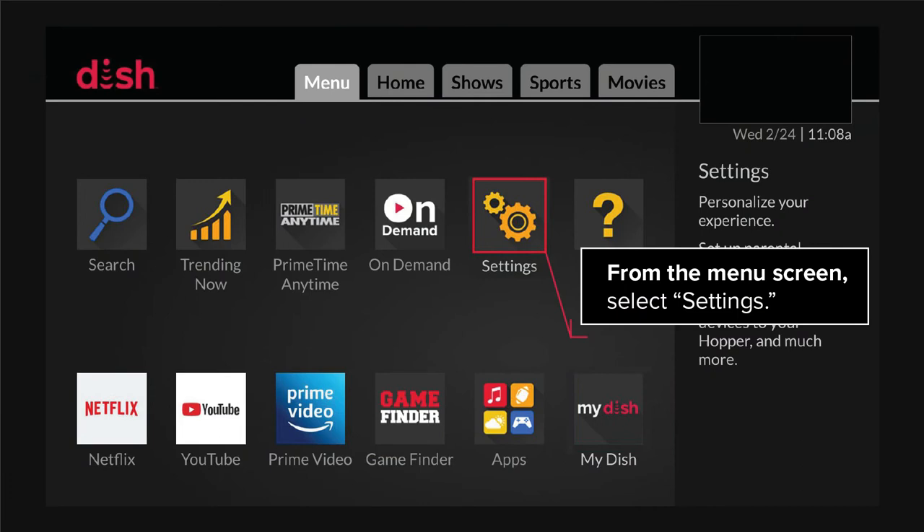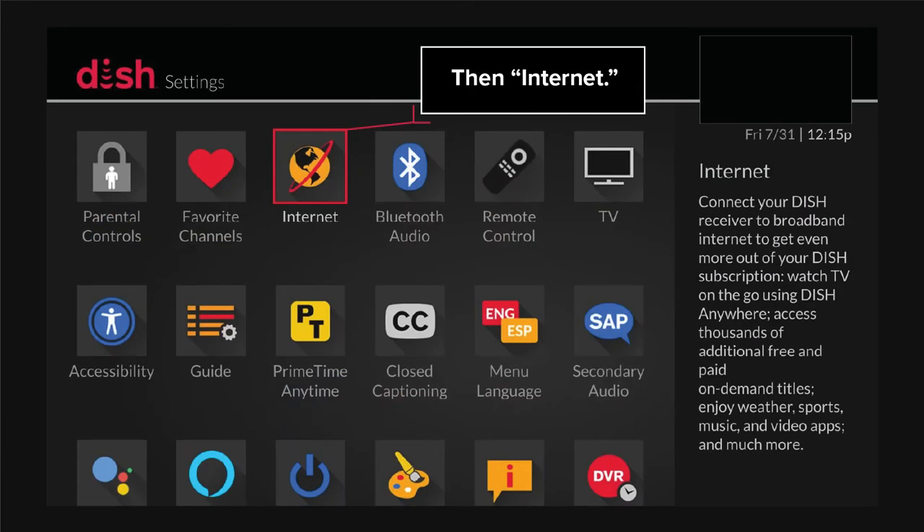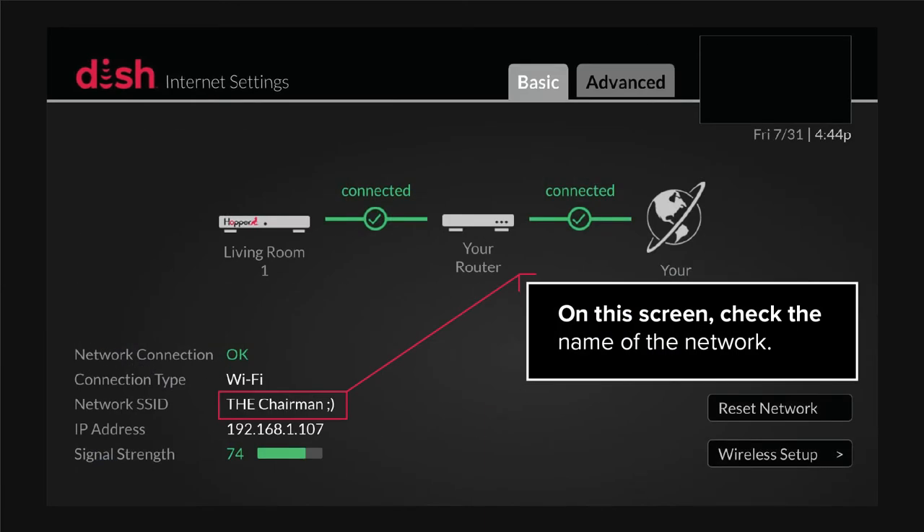From the menu screen, select Settings, then Internet. On this screen, check the name of the network.